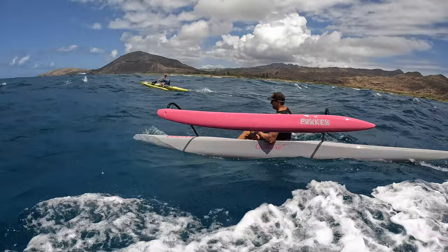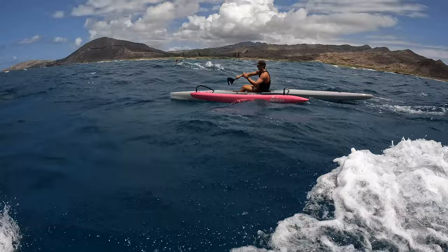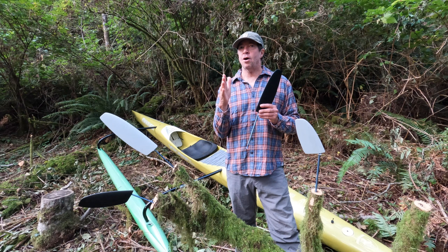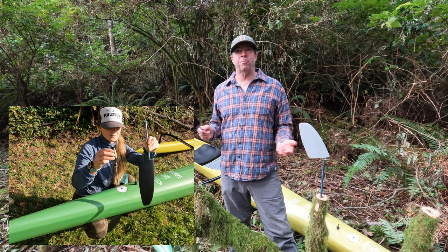With all these rudders we tried to get drag as low as possible when going straight, but every one of them now when you turn gives you more efficiency, better lift, and less drag. Your rudder is rarely straight when you're paddling — if you're in the bumps you're always going left or right, and even in flat water you're always going a little left or right. To have a rudder that's only optimal straight ahead and gives you drag or stall when you turn is a problem. So you show up to a race and you pick your weapon.